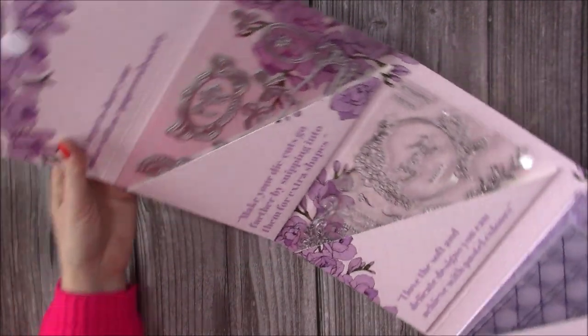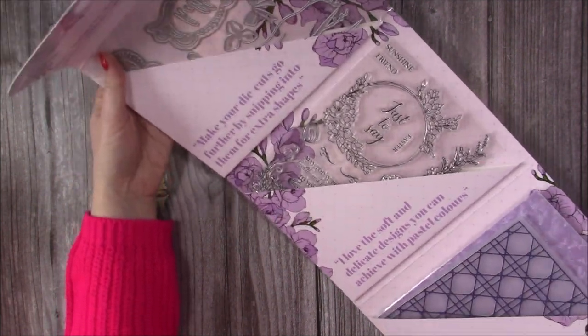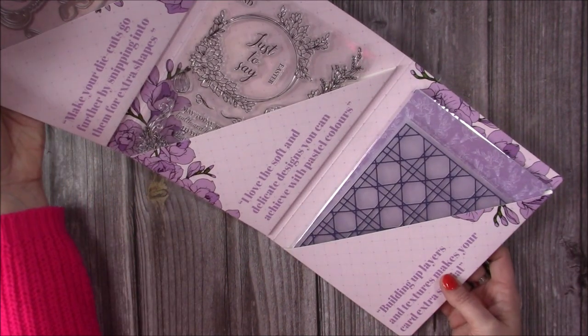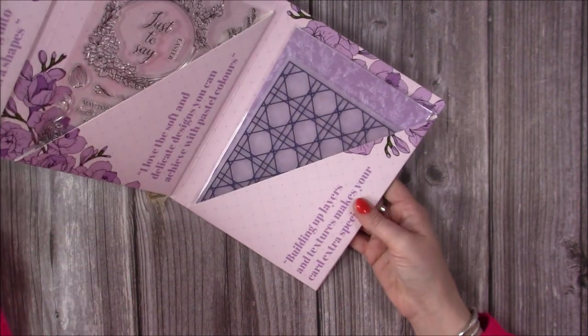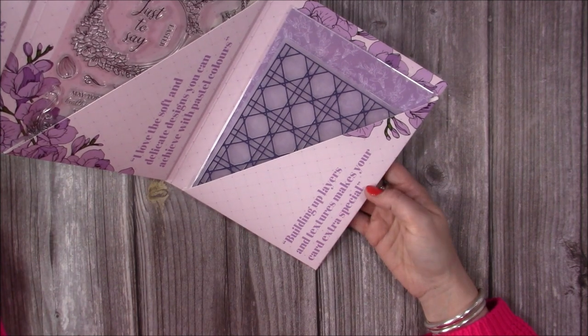Here you can see the envelope cards we've got. Don't forget to show your makes with us using hashtag Papercraft Society. Make your die cuts go further by snipping into them for extra shapes. Love the soft and delicate designs you can achieve with pastel colours, and then this one says building up layers and textures makes your cards extra special.